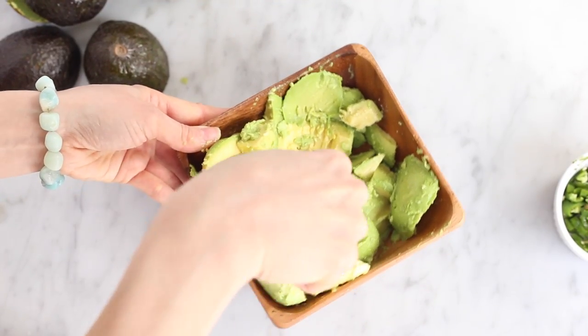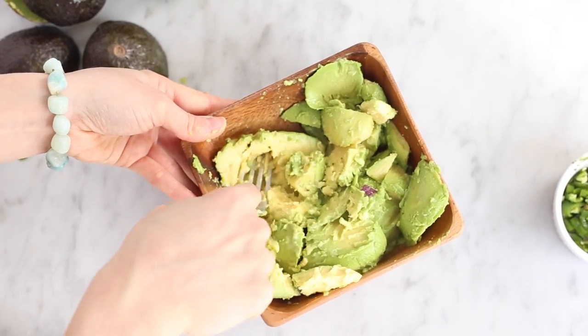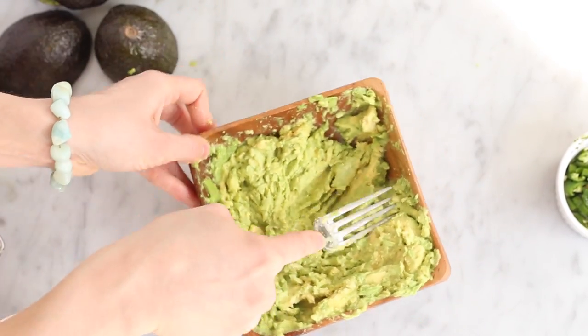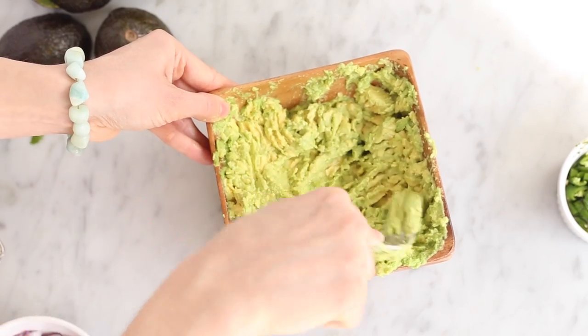Next, using either a fork or a potato masher like DeVita likes to use, go ahead and start mashing up your avocado until you've reached a texture that you like. I like mine quite smooth, so I spent an extra couple minutes to make sure it got nice and creamy.